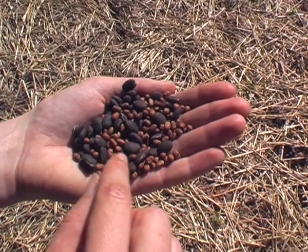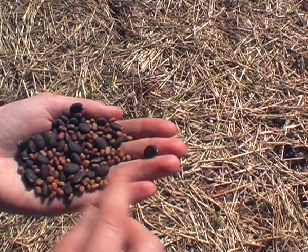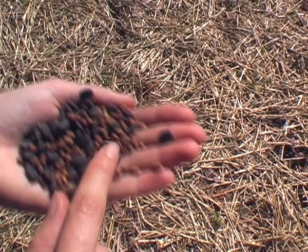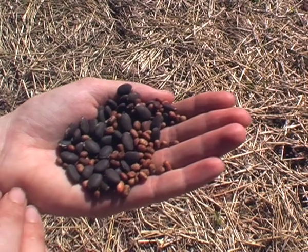So here we have the seeds we're planting. That is lab lab — a little used agricultural seed in Australia now, but a bloody excellent one. And that's cow pea. They'll look a bit dirty because they're covered in inoculant, which will accelerate their growth.